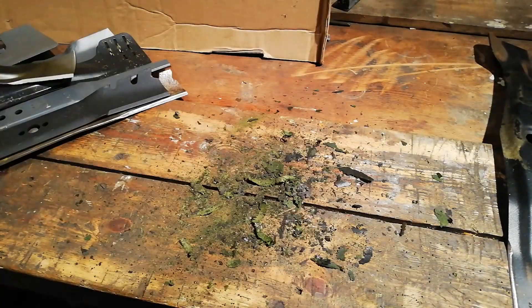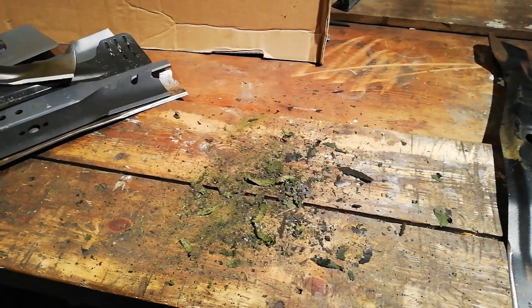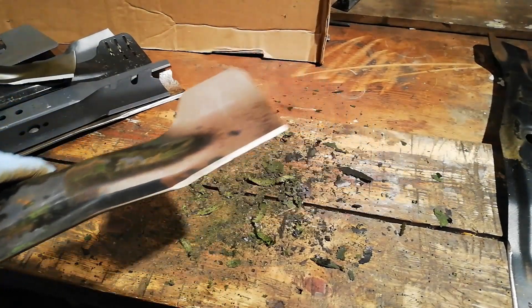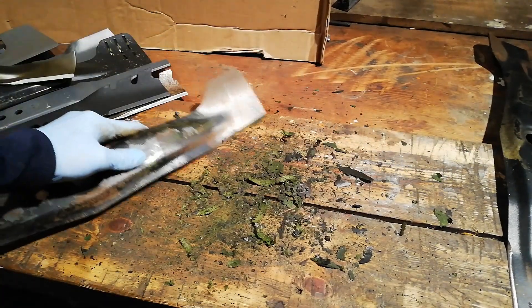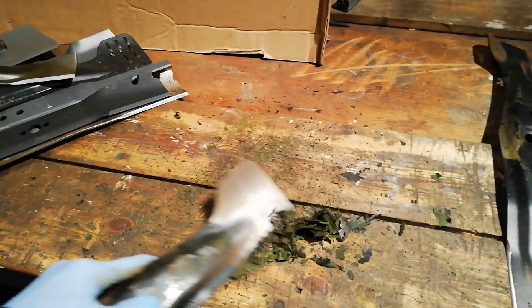And obviously, give it a sharpen. If it needs sharpening, sharpen it before you try and balance it. I'm not going to show you how to do that today because I've got a video coming out on how I sharpen blades, which should be worth a good watch — I don't see many people doing it the way I do it.